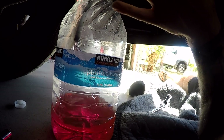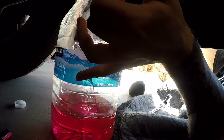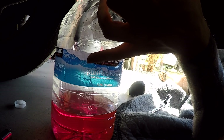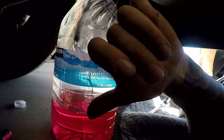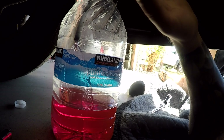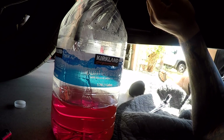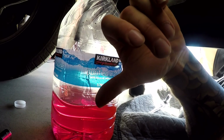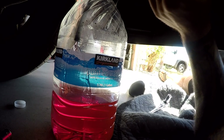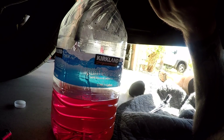With my truck being a 2014, apparently somewhere around that year they switched from the pink coolant to the purple. When I went to the dealer the service manager asked if I was sure it was the pink stuff. I went ahead and bought the pink because you're not supposed to mix the two — it could gel up. I'm glad I got the correct stuff. I'm not draining the block completely, so I want to match what's already in it.